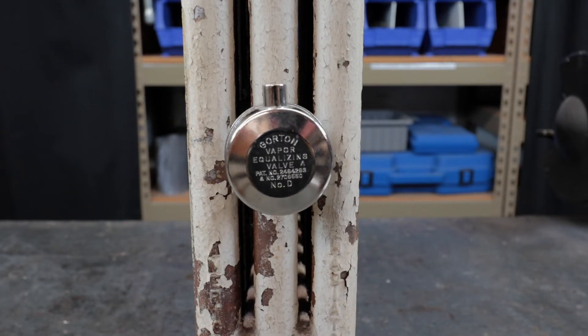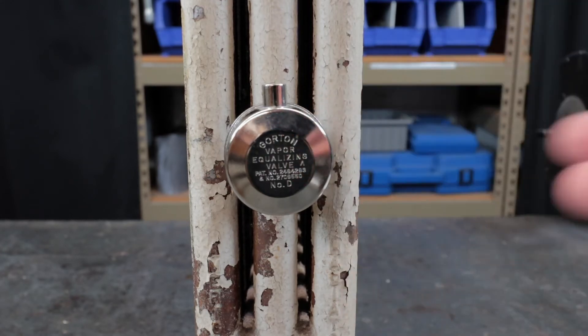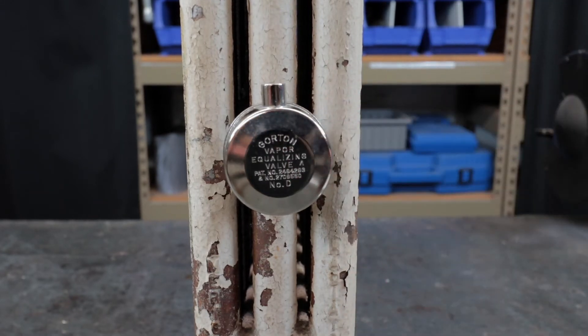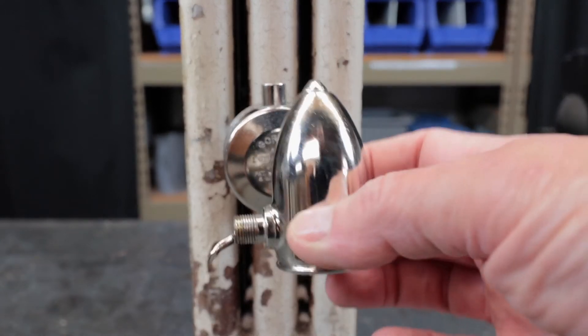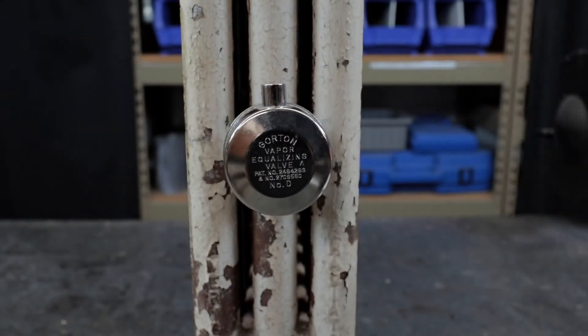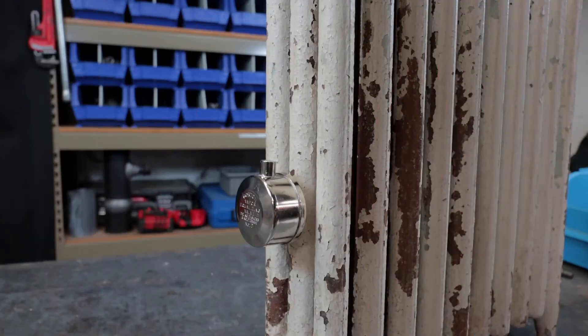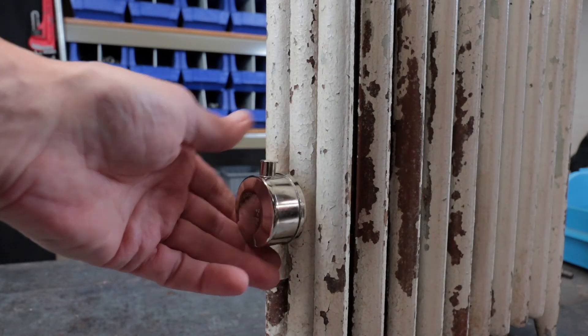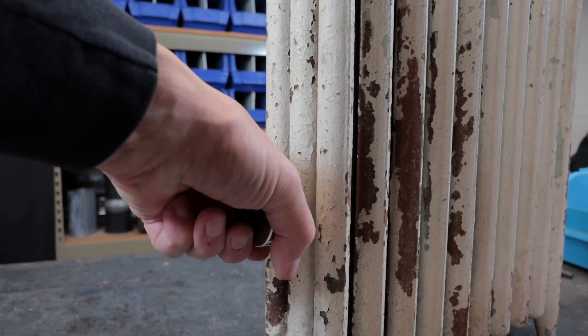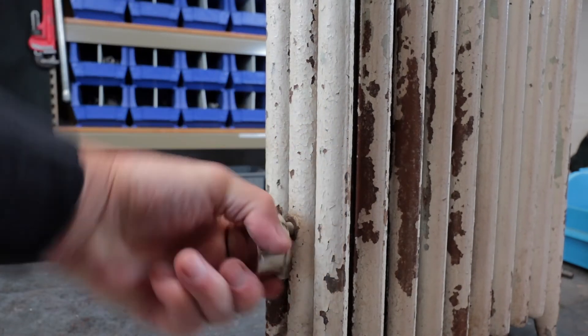Basically, what you're going to do first is remove the existing air valve — it could be a Gordon valve or a Hoffman valve, the manufacturer doesn't really matter. After the heating system is shut down and everything's nice and cool, remove the air valve. You may need a pair of channel locks, or you may be able to get it off by hand. Very simple.